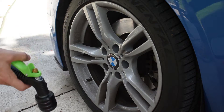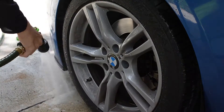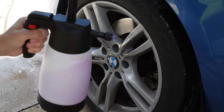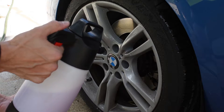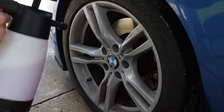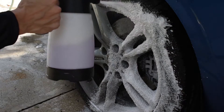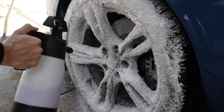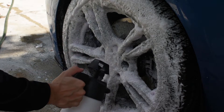First, I'm just going to rinse down the wheels — I was just driving so they might still be a little warm. We'll pump up our foam. The 2.0 does have this handy trigger lock so you don't accidentally spray it. And we are full. This makes it so much more fun to clean your wheels — so much foam!